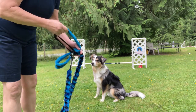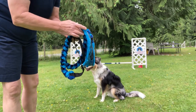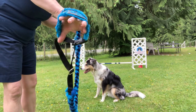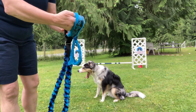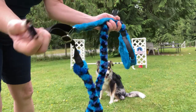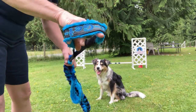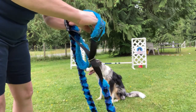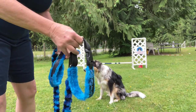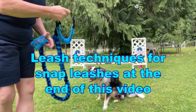Eli got a fancy new leash that we won through an auction. It's a collar-leash combination with a quick release for the collar, and it's also a martingale so I don't have to worry about him slipping through his collar. It has his name on it, which is awesome.